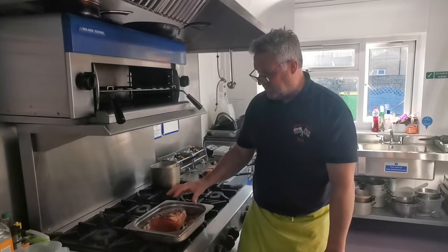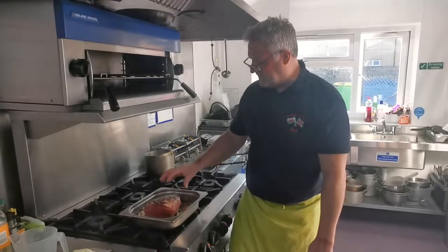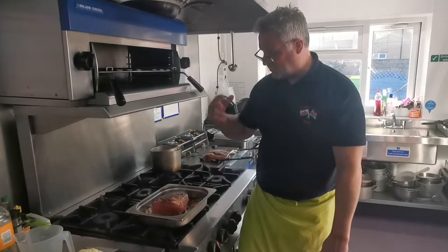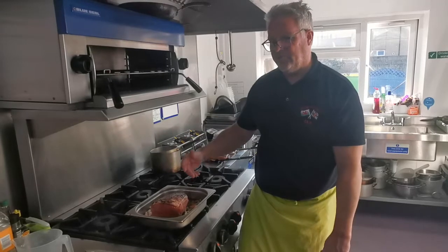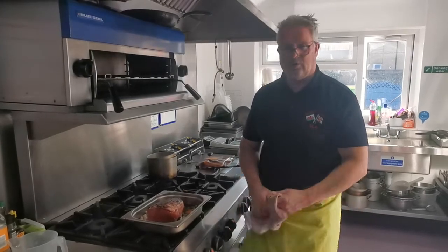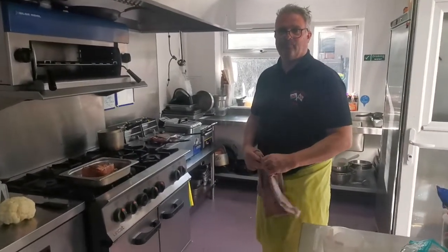That's the beef ready to go in when the Yorkshire puddings are finished. How long would you cook that for? That piece that size is going to take about two hours. Start the oven at high — 200, 210 degrees — then drop it to 160 to 170 degrees after about 20 minutes. We're looking forward to that tonight. Hope you all enjoyed it, guys.